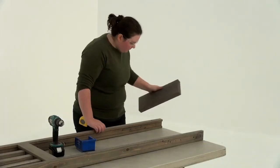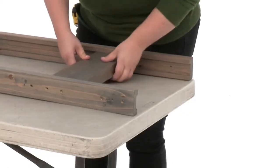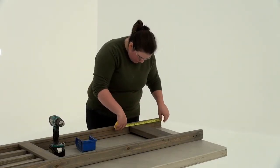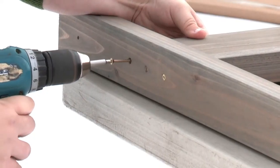Position a top horizontal between the panel post and corner panel post so that it fits into the grooves. Use a measuring tape to position the bottom edge of the top horizontal exactly 14 inches from the top of the panel post. Attach it with three wood screws per side.